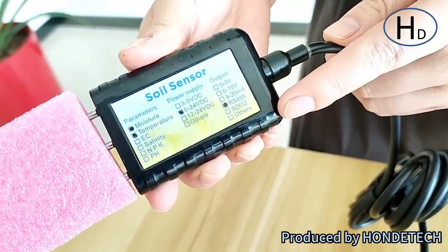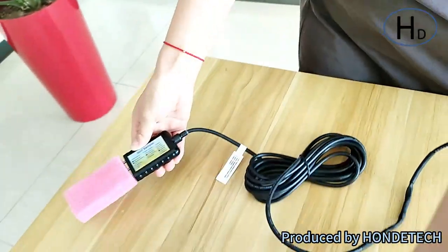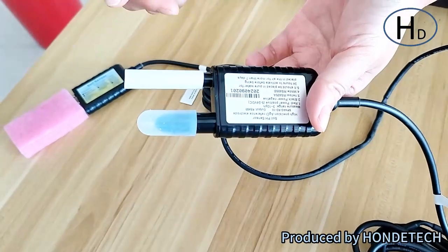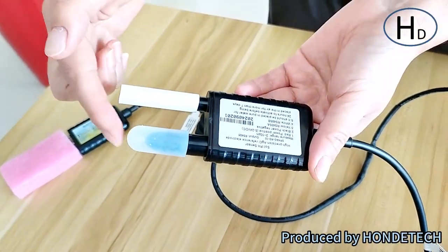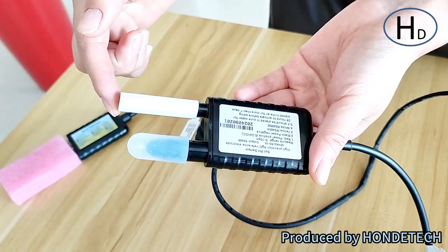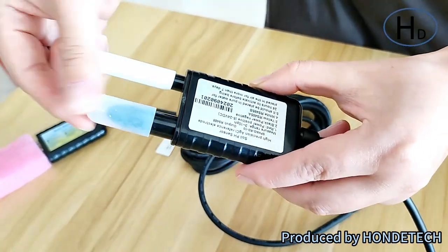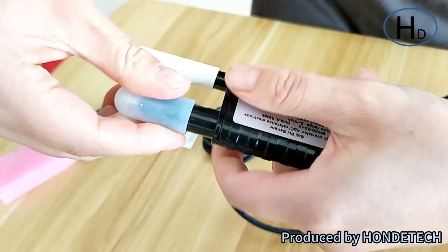This one is the soil temperature and humidity sensor, and this one is the soil pH sensor. When you need to use it, just take off the rubber plastic lid like this.